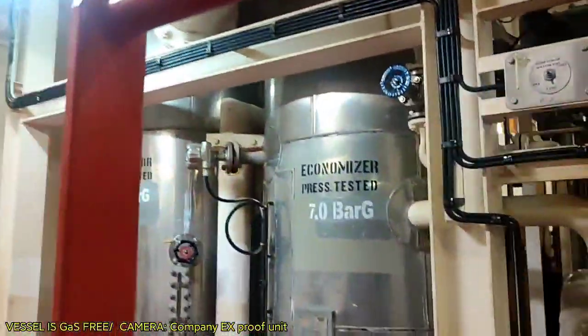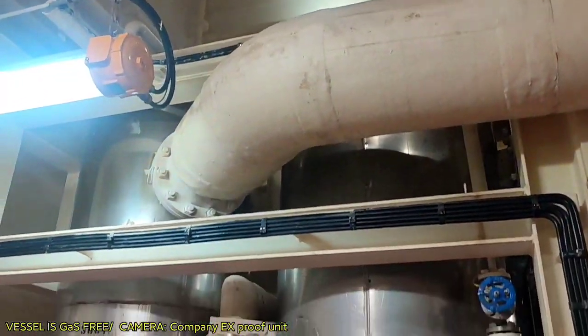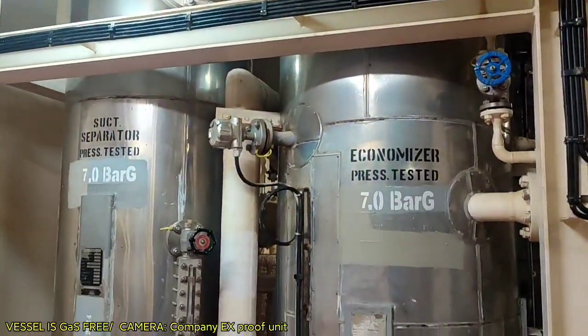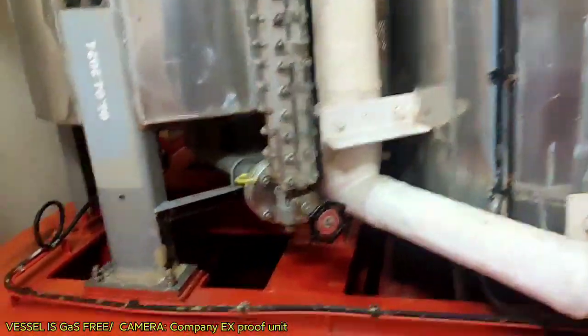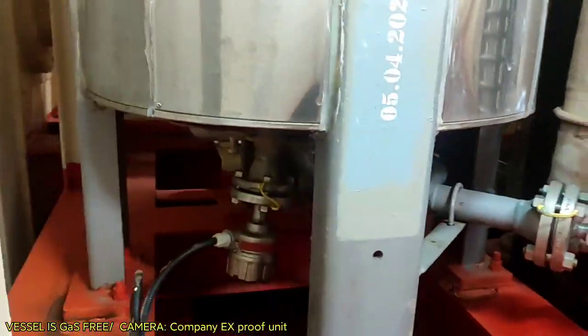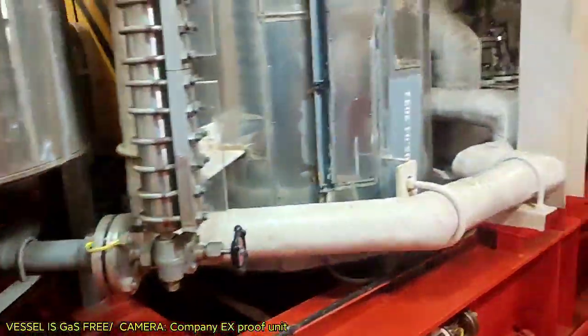This is the economizer or intercooler — from the first stage going to the second stage suction. Before suctioning from the tank, the vapor passes through the knockout drum or suction separator, which is controlled and monitored with a level sensor.